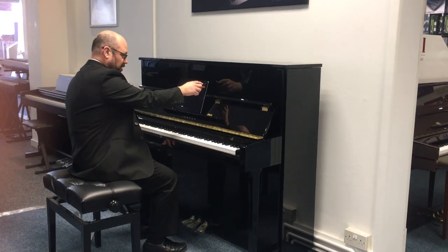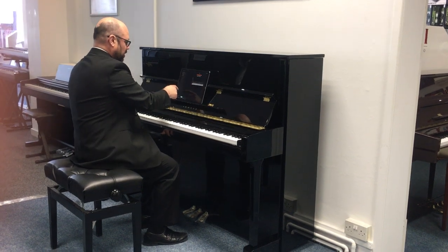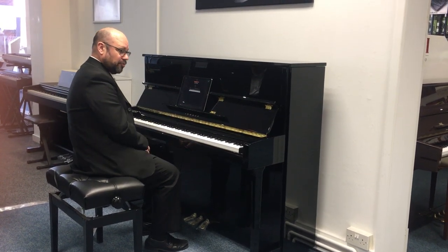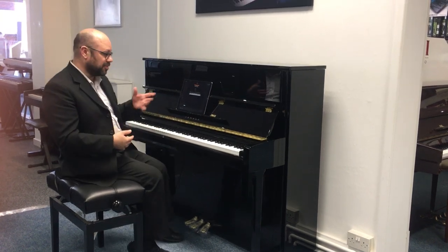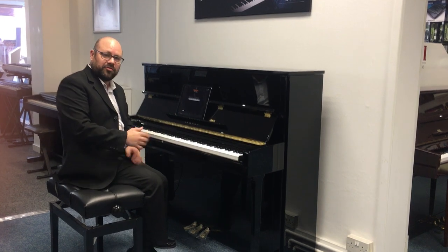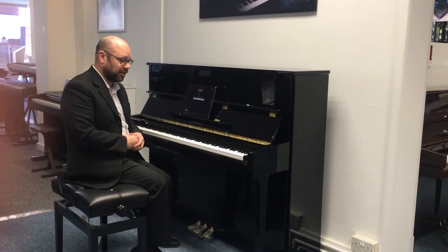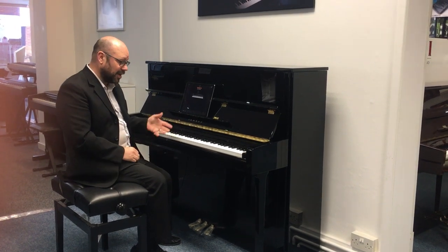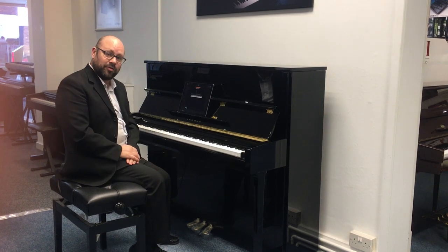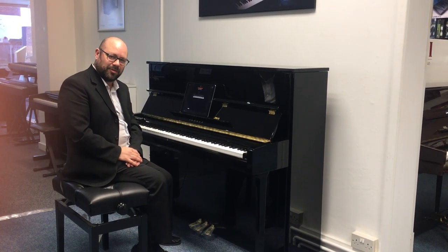That's the Smart Pianist app — I'll show you what that looks like, showing a natural picture of the instrument. A couple of other features on the app: you can actually record directly to the Smart Pianist app, which is great because you can record in audio format, export it to another program and edit it, so it's versatile. It's a superb instrument — I really love playing it, and it's available at most of our Rumours Music stores or on our website at www.rumorsmusic.co.uk. Thanks very much.